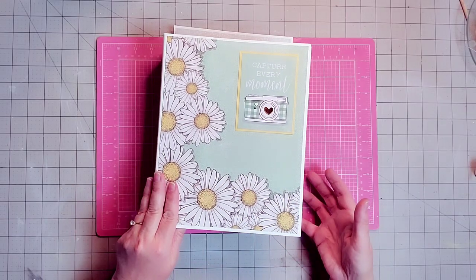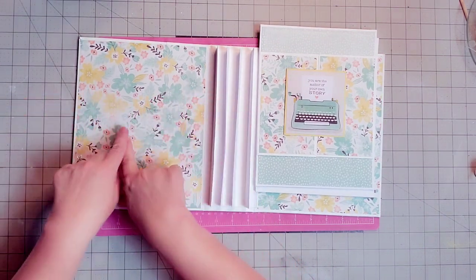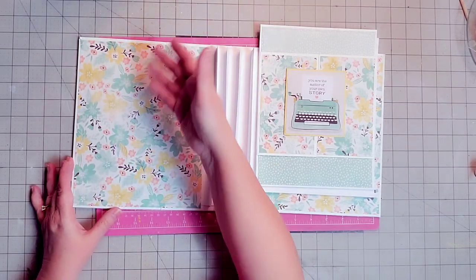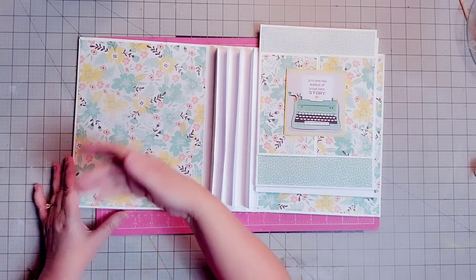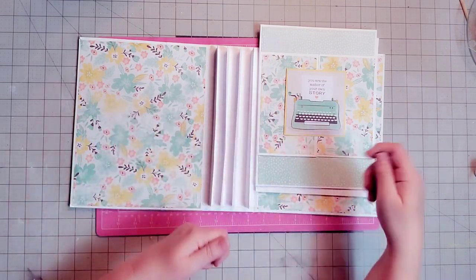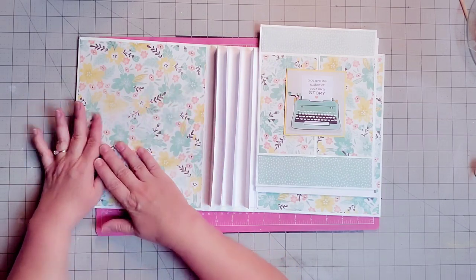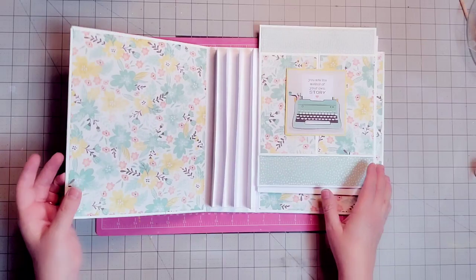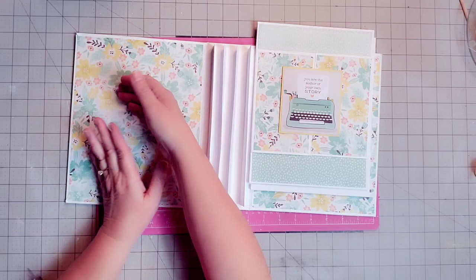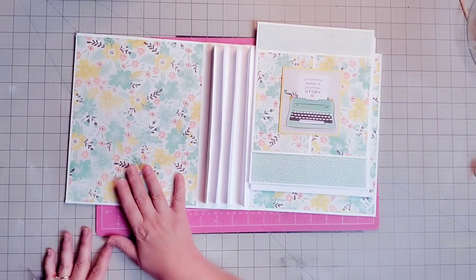Here's the front cover of our album again. Today I'm going to put in a pocket for the front inside cover so we can slide all kinds of things in there — memorabilia, pictures, items — while working on the rest of the album. You could put tickets, brochures, maps, whatever you did. Maybe this is a spring album and you're logging your year. So many things you could put in this front pocket.